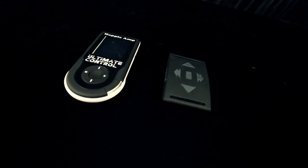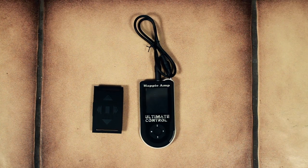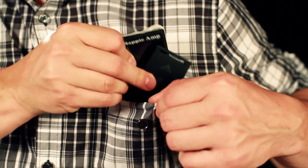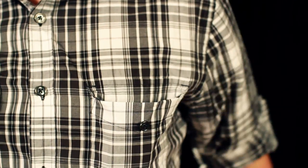Amazing range from the remote to the MP3 player for any size venue. No computer or large case to carry — both devices could fit in your shirt pocket. As with all Happy Amp products, you'll be getting the best in customer service. Just ask your friends. Thanks guys.